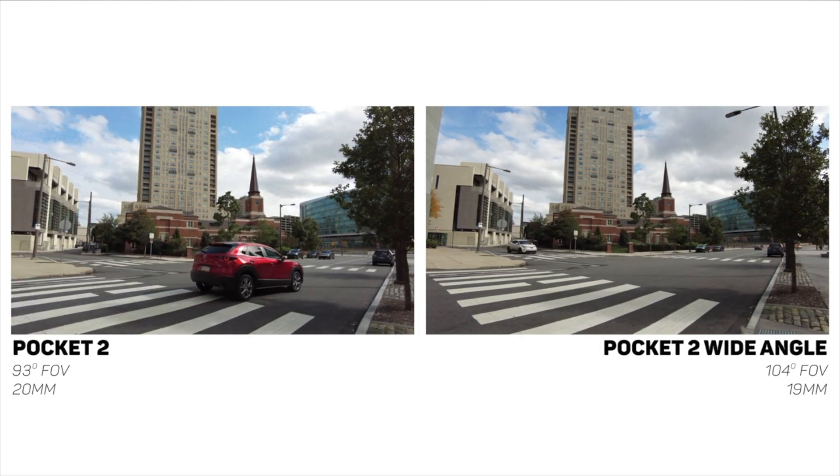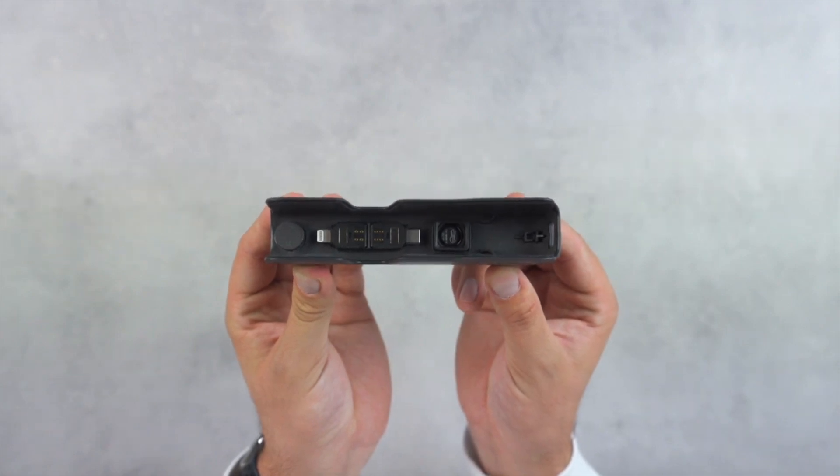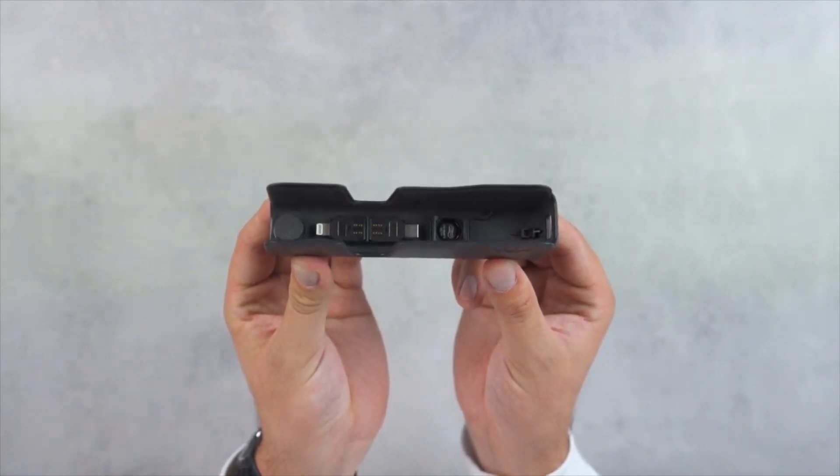You can attach the DJI Pocket 2 to your phone, however in doing so you'll have to remove your phone case and it makes the device way more bulky and harder to use. That's why we recommend just getting the Do-It-All Handle — it means you don't have to use your mobile phone, making it much more convenient.